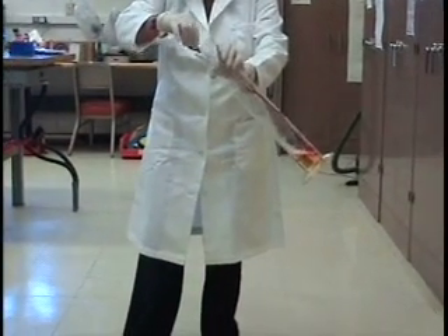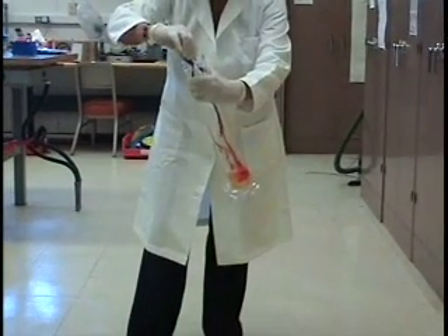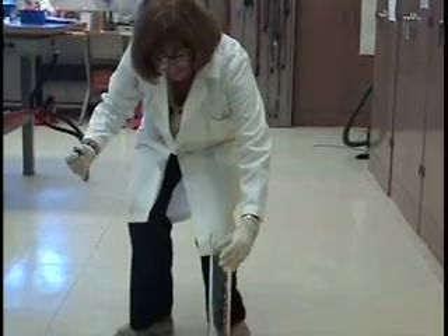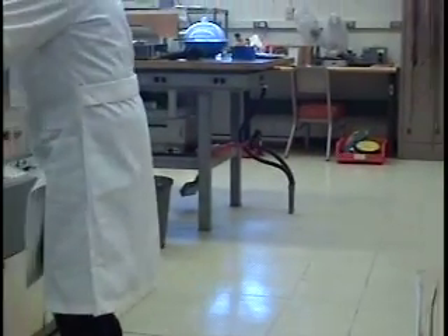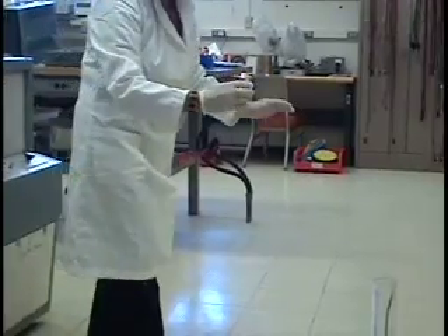This is a demonstration called Elephant Toothpaste. And all I'm going to do is add calcium iodide, which is a catalyst.